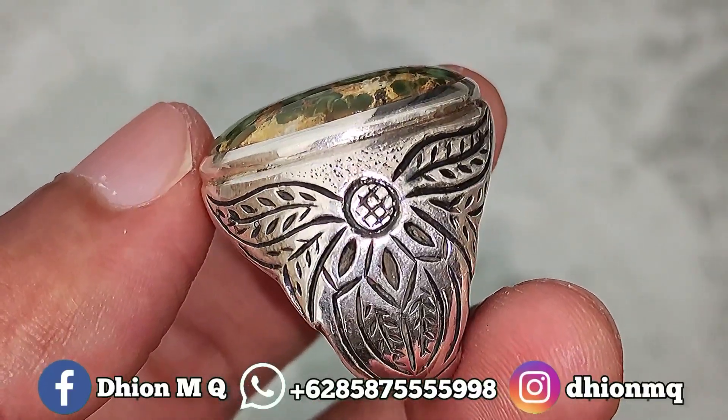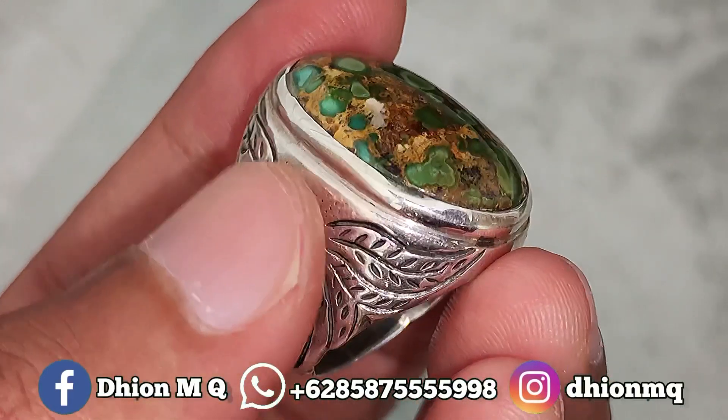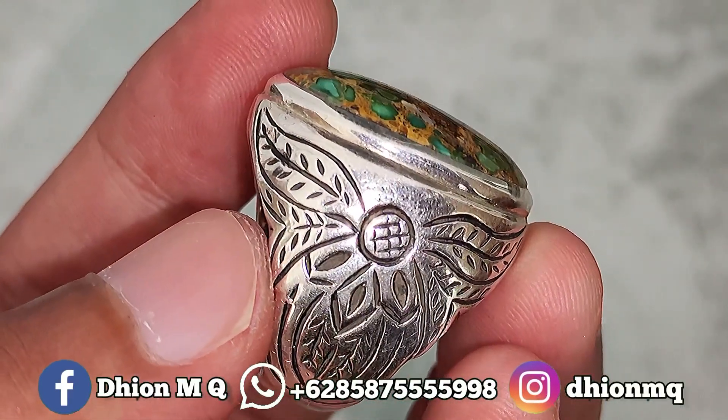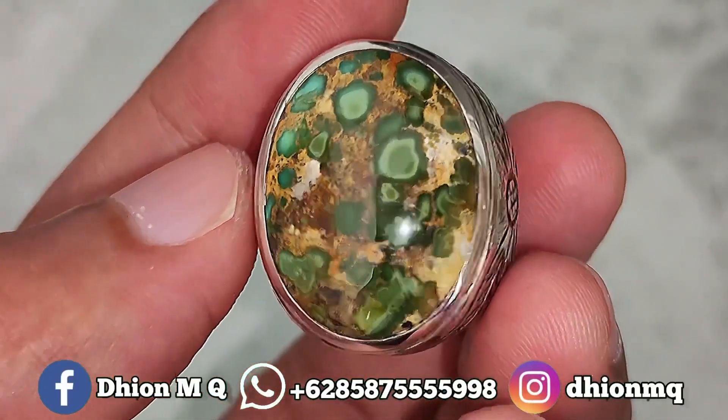Untuk ringnya menggunakan ring pair handmade, motifnya ukiran bunga di sampingnya. Silahkan dinilai sendiri untuk detail ring pair handmadenya, kurang lebih seperti itu.